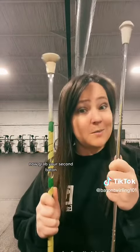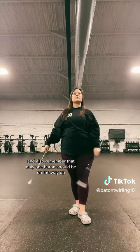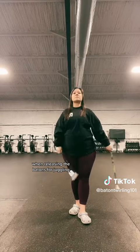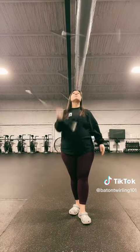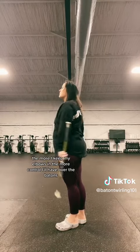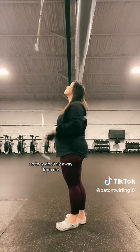Now grab your second baton. Remember to keep those elbows in, and also remember that only one baton should be on the way up when releasing the batons for juggling. The more I keep my elbows in, the more control I'll have over the baton so they don't fly away from me.